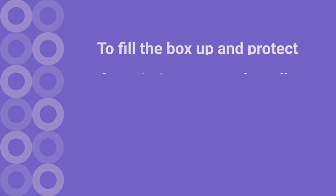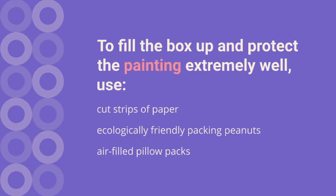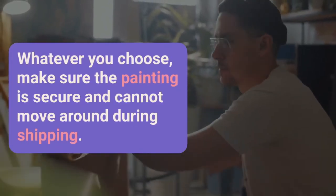To fill the box up and protect the painting extremely well, use cut strips of paper, ecologically friendly packing peanuts, or air-filled pillow packs. Whatever you choose, make sure the painting is secure and cannot move around too much during shipping.